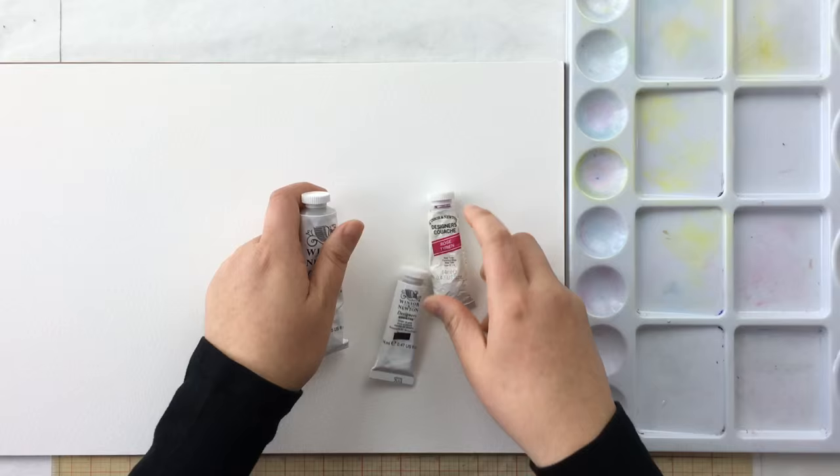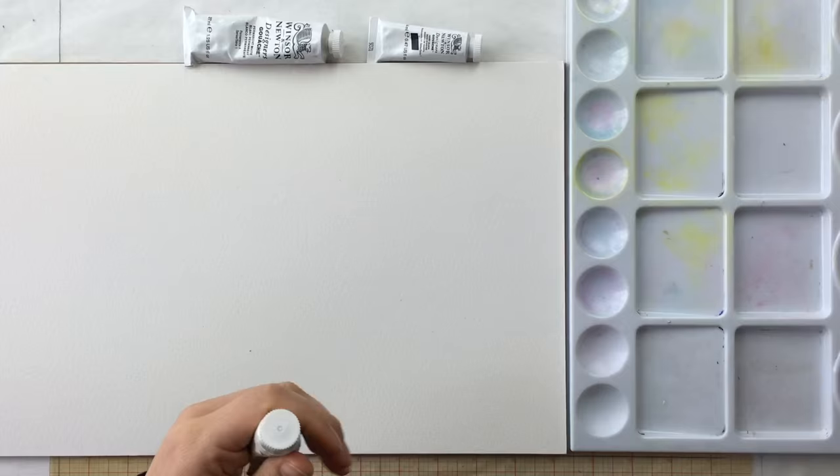Now let's talk about the paints themselves. These are gouache. This is my favorite brand — the Winsor & Newton designers gouache. I don't always have a favorite brand for everything, but this is my favorite. I have used some other brands, but a lot of them come watered down. The real reason that I love gouache so much is because I can use it transparent and I can use it opaque. And so if it comes watered down, I can't use the gouache opaque, and therefore it loses the coolness of the gouache.